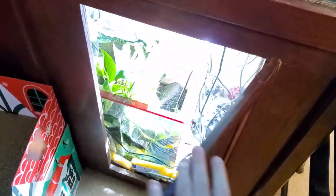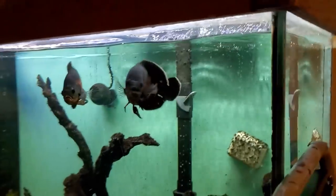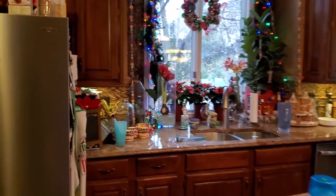It sounds like — yep — the fish tank needs water. High maintenance Oscars. Did I just blame my fish for evaporation? That's not their fault.